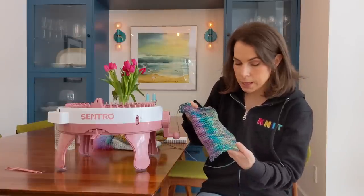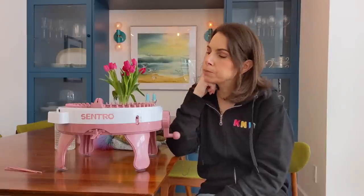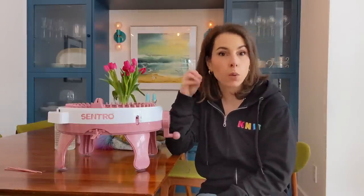So the two things you can do with it are: knit a panel or knit a tube. It's a fixed-size tube — you can't change the circumference. It also works best with a fixed weight of yarn, and this is something knitters are really going to understand. This machine has a sweet spot in terms of gauge of yarn that it can tolerate, and a lot of YouTube reviewers haven't mentioned this because they're not coming from a hand knitting background where gauge is everything.